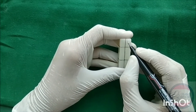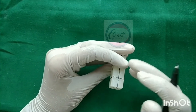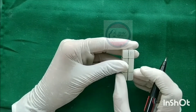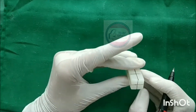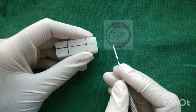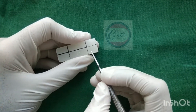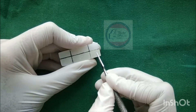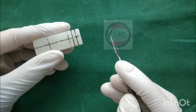Mark one side as the labial surface; the side just opposite to the labial surface is marked as the palatal surface. The other two sides are marked as mesial and distal. Now divide the ground into three equal parts — incisal, middle, and cervical — and draw two equal horizontal lines. Similarly draw the lines on all sides.